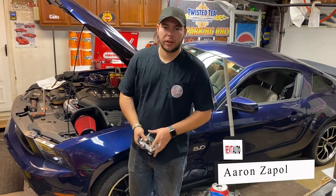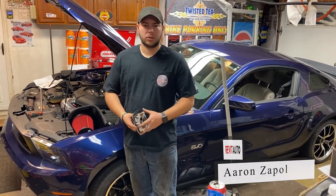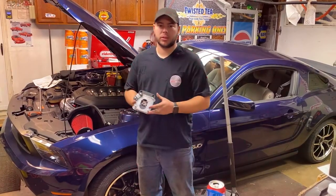Hi, I'm Aaron from Revit Auto, and today we're going to be installing the Maximum Motorsports Caster Camber Plates on our 2012 Ford Mustang.